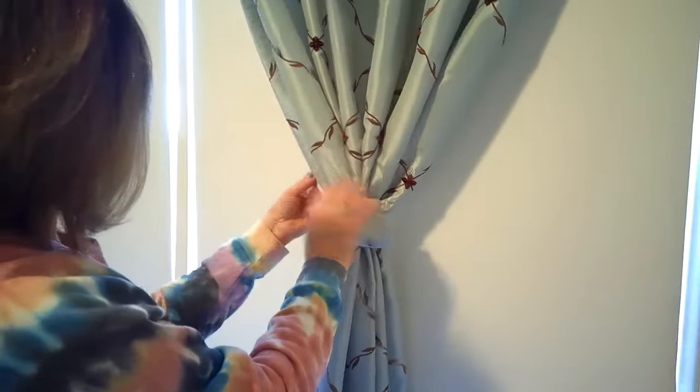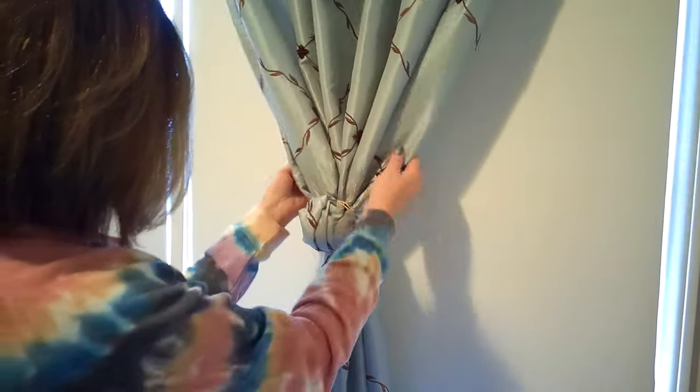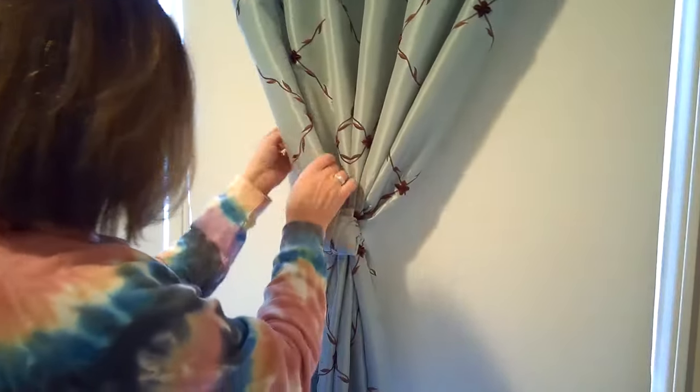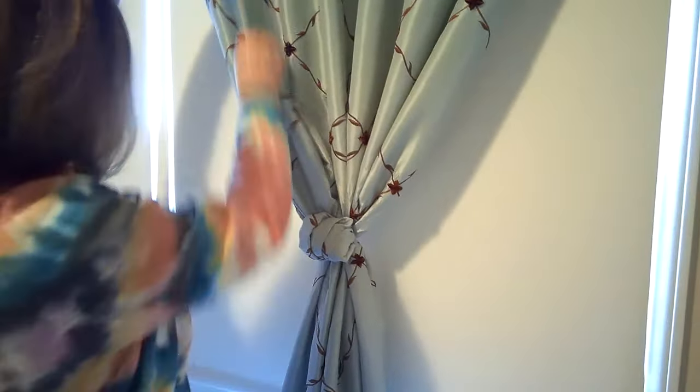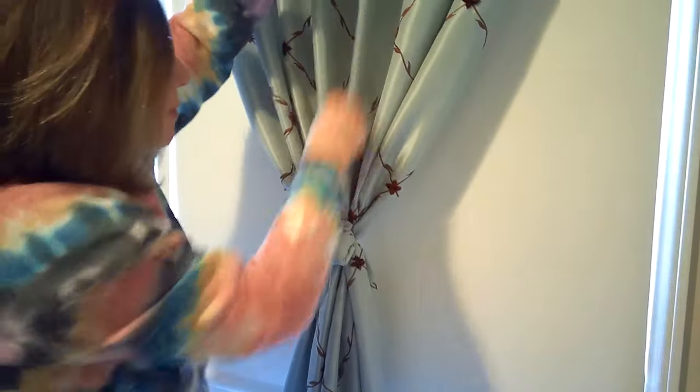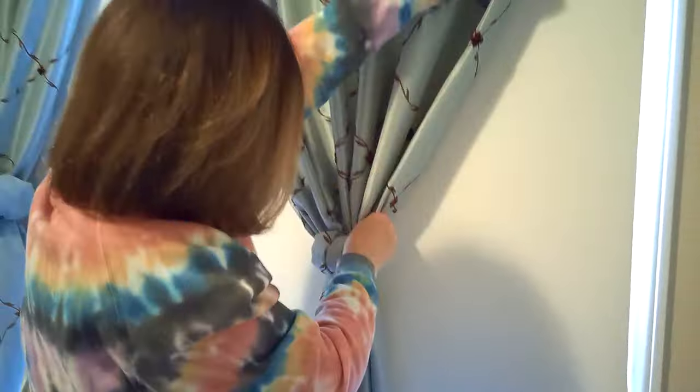What we're going to want to do — see how this is twisted towards us? We want that to be in, so we don't see the white panel lining. We're going to make sure that's out. We're going to make sure that each pleat is following suit so it looks consistent. Same with the bottom.